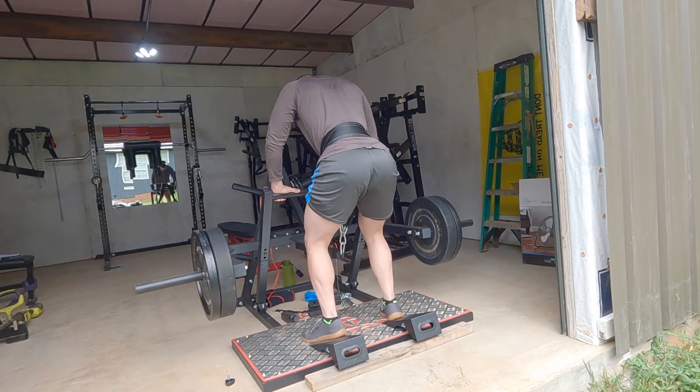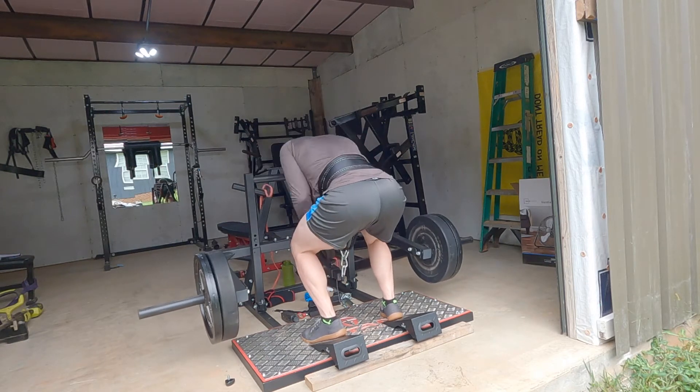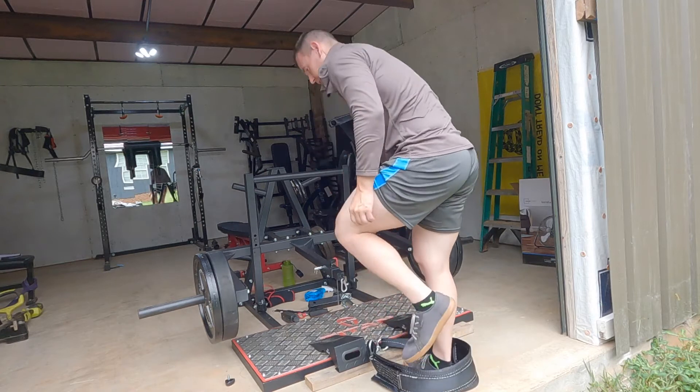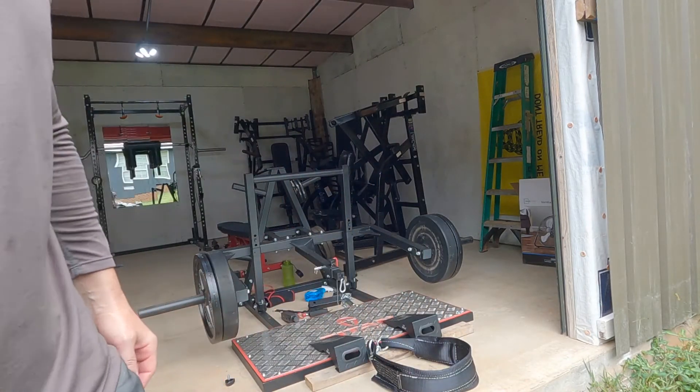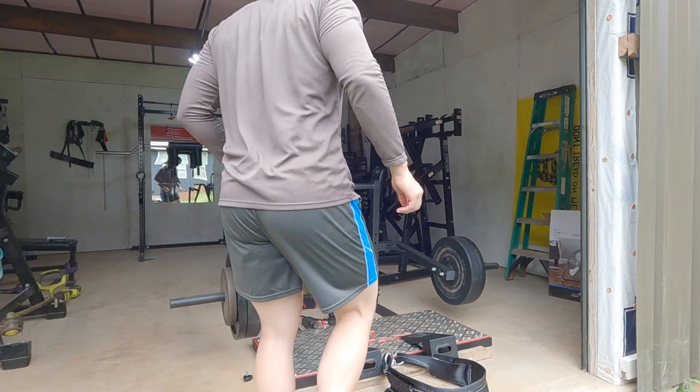Good, good. Yeah, we're going up. Why? Because reasons.